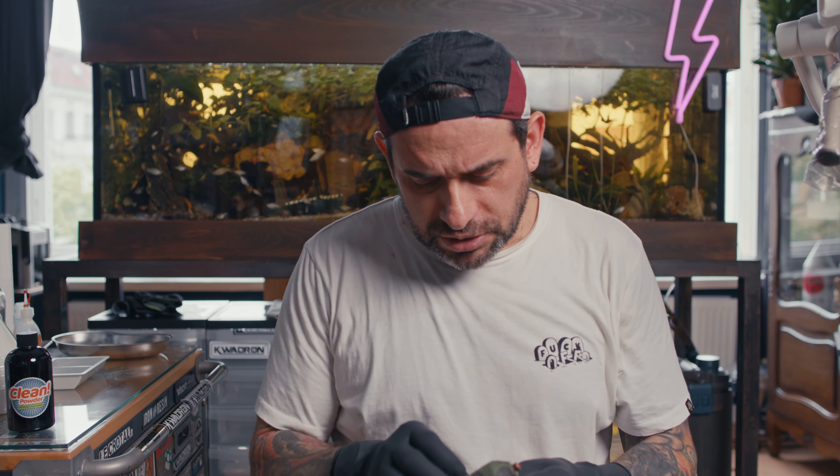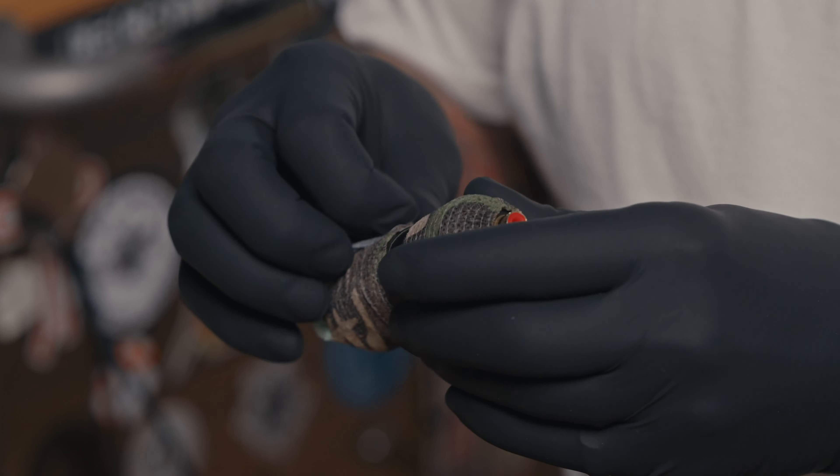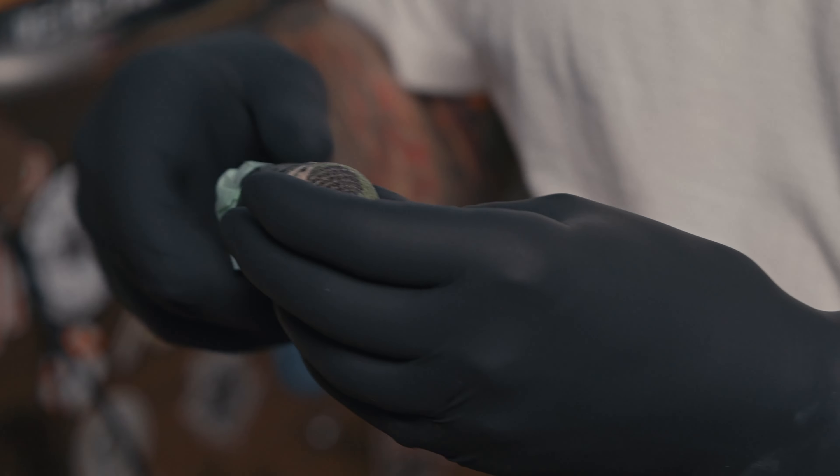Always use one pair of gloves to set everything apart, and another pair of clean gloves to clean up. In my case I use disposable cartridges, so there's not much to deal with.